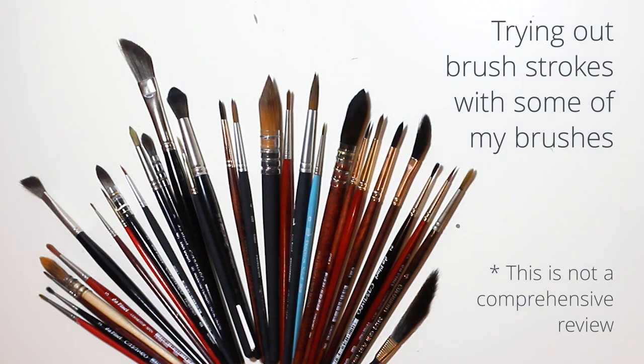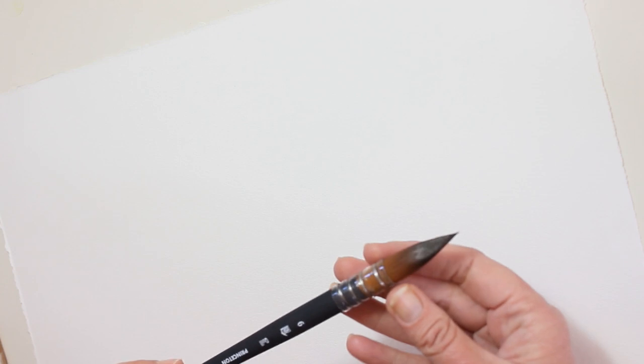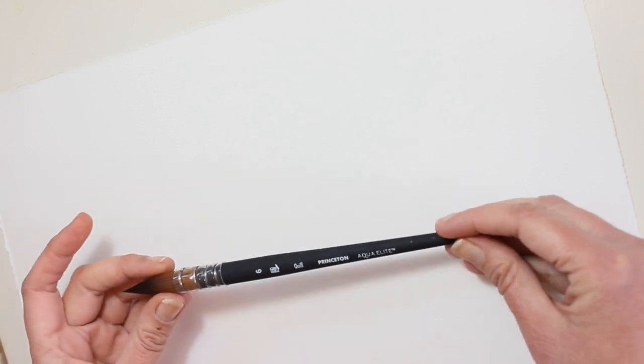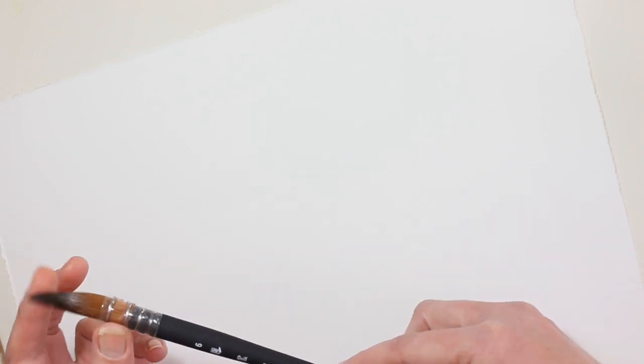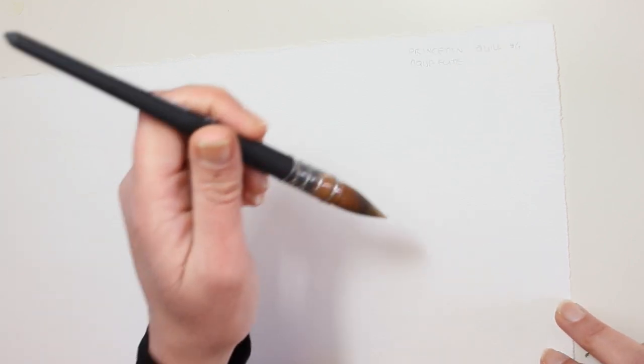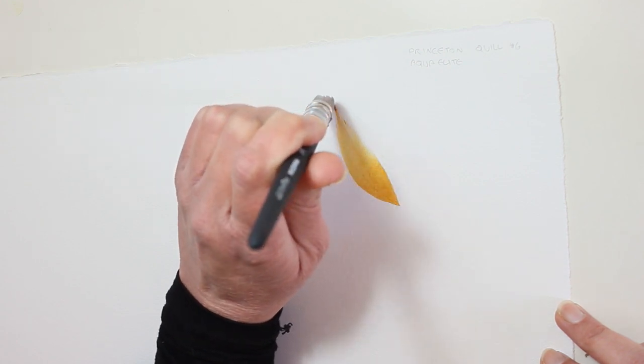Hello, I'm Tula. Since my brush collection seems to be growing, I thought I would try some of my brushes out and see what brush strokes I can get with them. You're welcome to join me as I try each one out and share some thoughts about it. This is the Princeton Aqua Elite number six quill — it's imitation Kolinsky sable, so it's a synthetic brush. It's got a nice spring to it; it's not soft but it's not too stiff. It has nice elasticity, and it's as if it knows what kind of shape it wants to make.